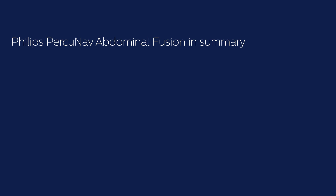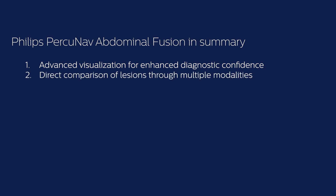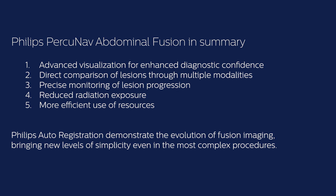To summarize, the benefits of fusion imaging using ultrasound are: advanced visualization for enhanced diagnostic confidence, direct comparison of lesions through multiple modalities, precise monitoring of lesion progression, reduced radiation exposure, and more efficient use of resources. Philips auto-registration demonstrates the evolution of fusion imaging, bringing new levels of simplicity even in the most complex procedures.